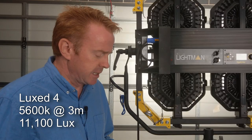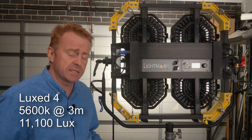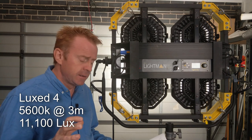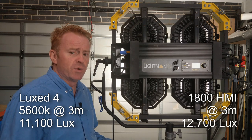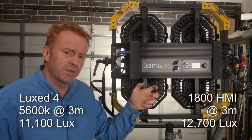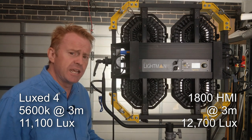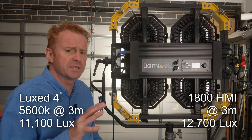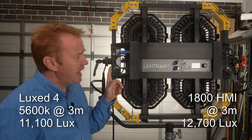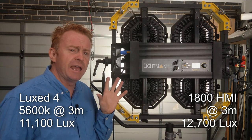So what does that compare to? I got some other fixtures out and tried to find the closest match. The closest thing I could find was an M18 HMI in flood, which comes in at 12,700 lux. I didn't take that reading in the middle of the M18 beam where it's got the dull spot — I moved the meter around and found the hottest reading. So with this unit I took an average reading and with the M18 I found the hottest point. Essentially this unit is 87% the brightness of an M18, and I'm erring on the side of caution in that comparison.